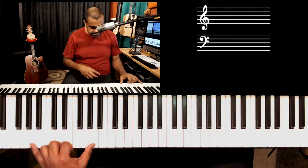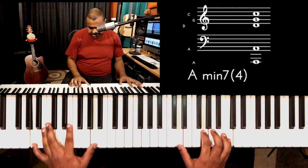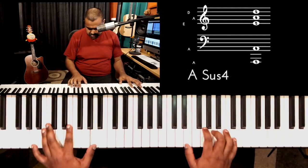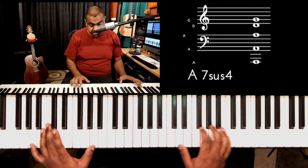Another thing you could do over that same A bass is to look at this as a D minor scale and build what we call a quartal chord. A quartal chord is nothing but a chord built using fourths, as opposed to conventional thirds — major and minor thirds — which build triads. You could use these quartal voicings over an A bass, thinking of it as the D minor scale, and build some quartal shapes.